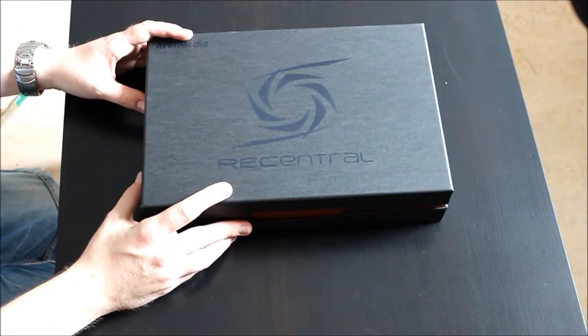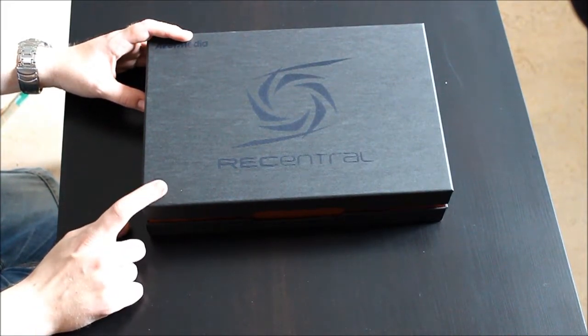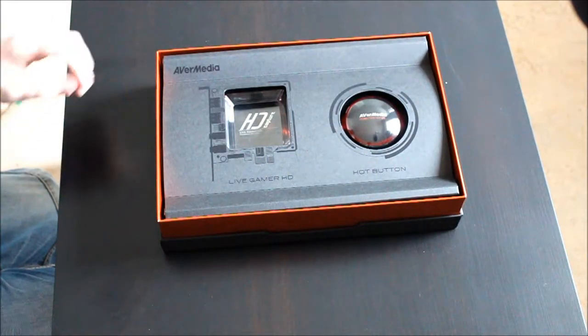It looks really nice, I like the quality. It's a good design — I would actually make sweet sweet love to this box. I'm gonna do it later, anyways.